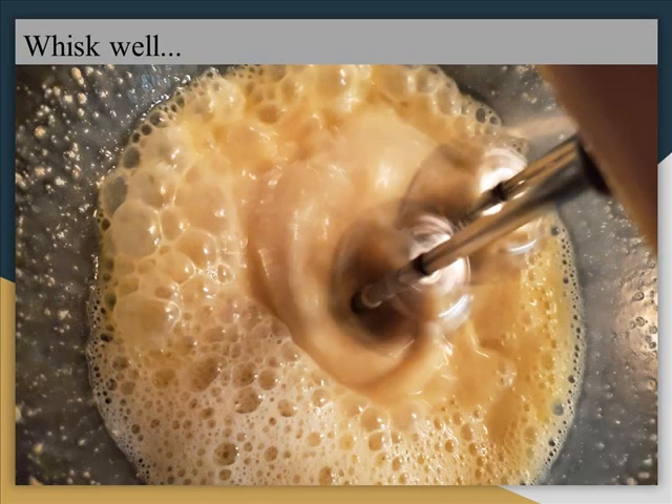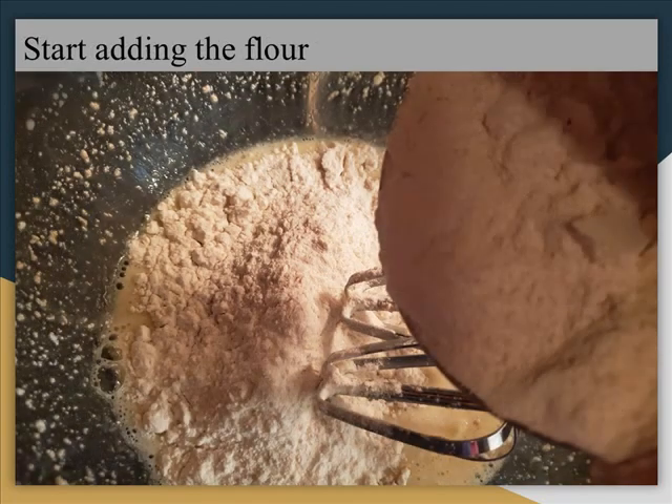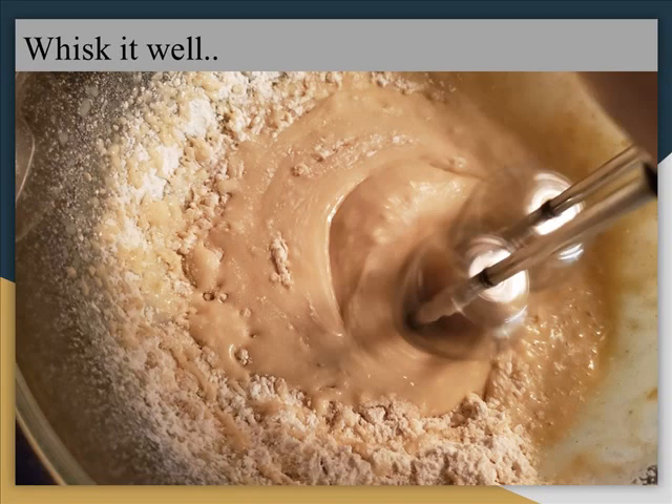Add the sugar to the mix and whisk it. You can see now all the ingredients are mixed so far. Now start adding the flour — I am using 1 cup of all purpose flour. Now add a pinch of salt. Whisk it well.